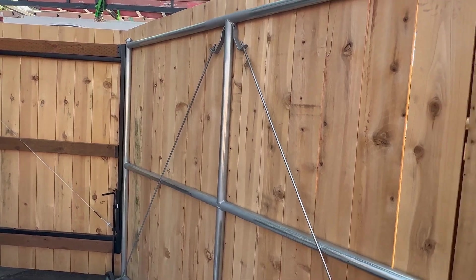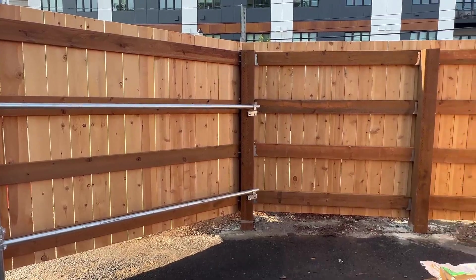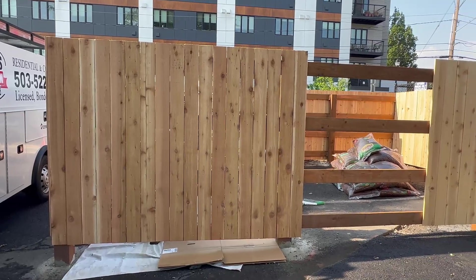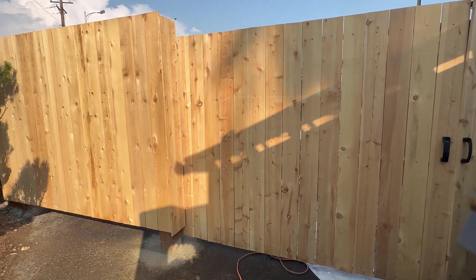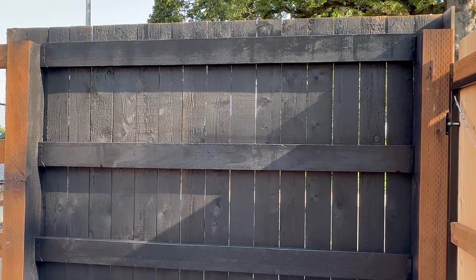Hey guys, welcome back to our YouTube channel. In this video I'm gonna be showing you how to paint this garbage enclosure fence in black color, also how to seal coat the existing asphalt and stripe the parking lot for the handicapped space. Please stay tuned and continue watching until the end so you won't miss out on any details of how you can do this kind of work.